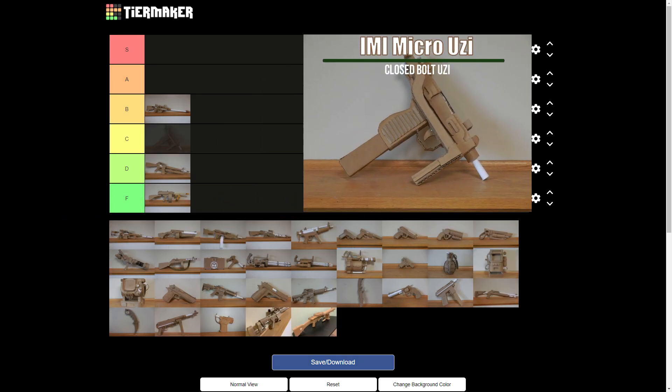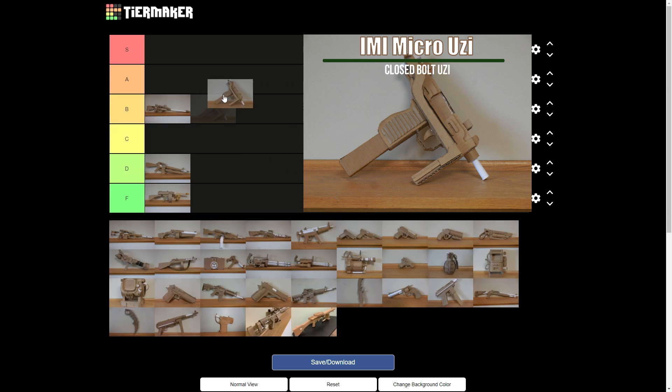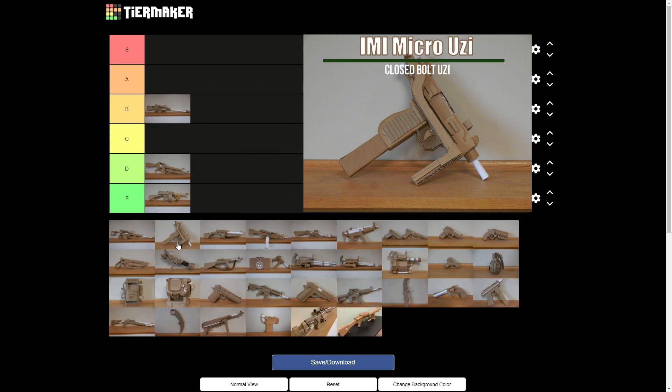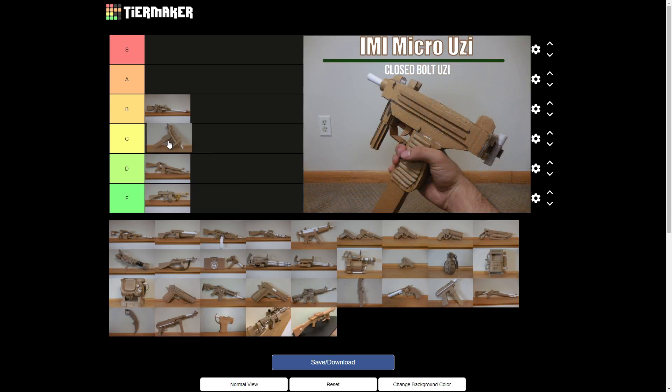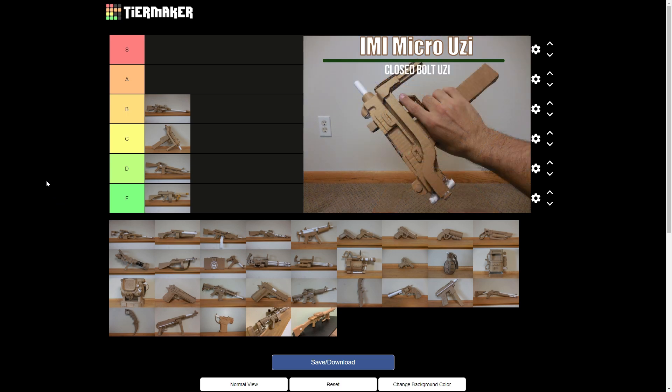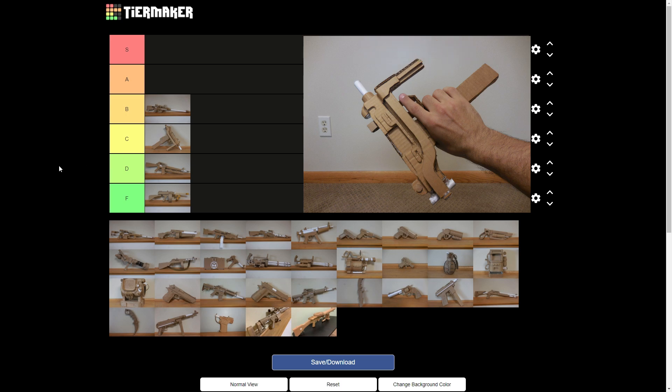How about the Micro Uzi? It is kinda small and it doesn't look like it would take really that long. I'll put it at C — no corrugation covering there, it was way before I started doing that. Early build, and virtually no functionality. The stock does unfold, but that's it.